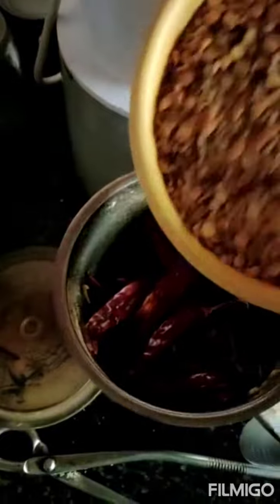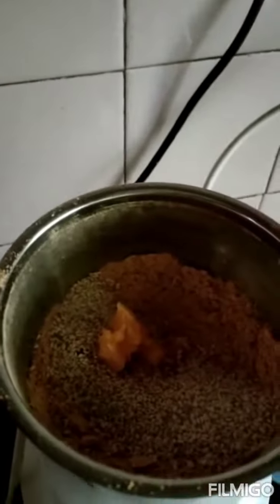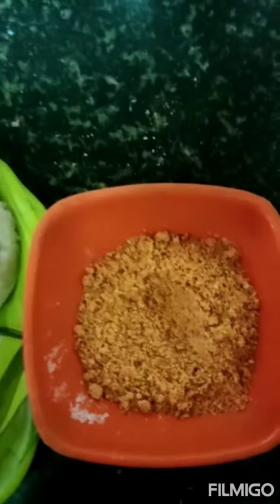I added the chillies to the mixer, then I am adding the dal and making a coarse powder. I am adding white til, salt, hing, and a little jaggery, and making a powder. Now the flavorful idli powder is ready.